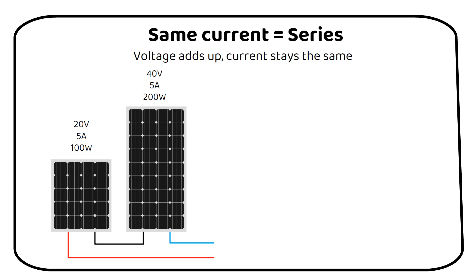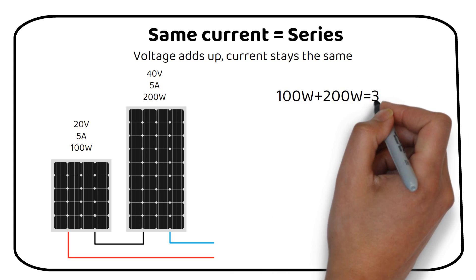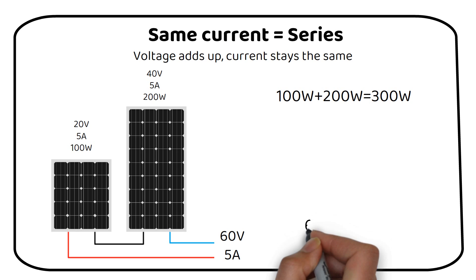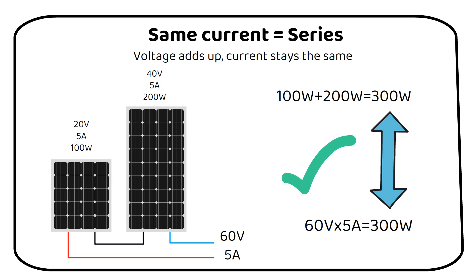If we have two solar panels of 100 watts and 200 watts, the combined power is 300 watts. Notice that the voltage of both panels is different — one panel is rated at 20 volts and the other at 40 volts. If we wire the solar panels in series, the voltage will add up. We get a total of 60 volts and 5 amps. If we multiply this, we still get 300 watts, so this is a good wiring setup.